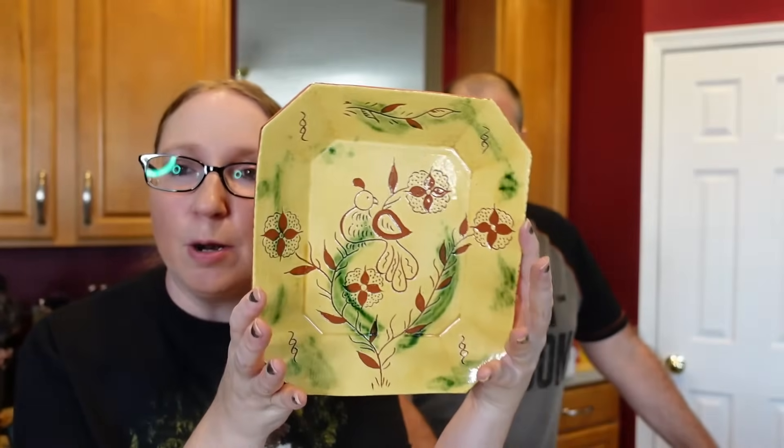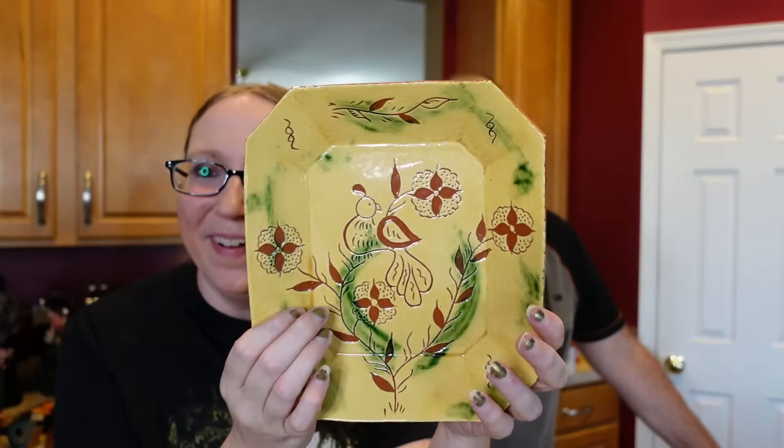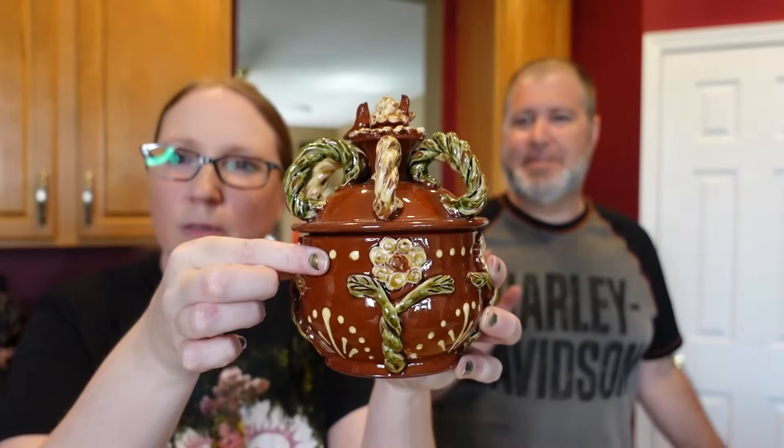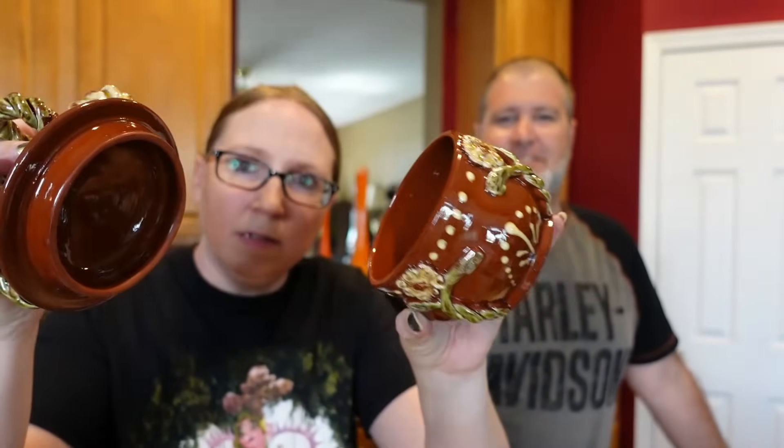The next lot — Eric paid $45 for all of this. The first thing was a pottery plate by Brenninger. We actually have the same plate in our booth that hasn't sold yet — so now we have two. It came with this piece too, which is really cool. I thought it was going to be expensive redware, but the brand SJ Pottery doesn't sell like that. Probably $40 to $50.